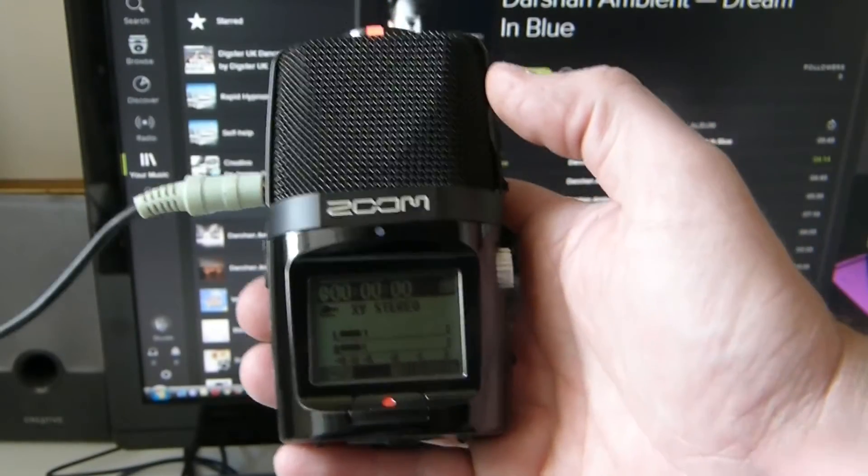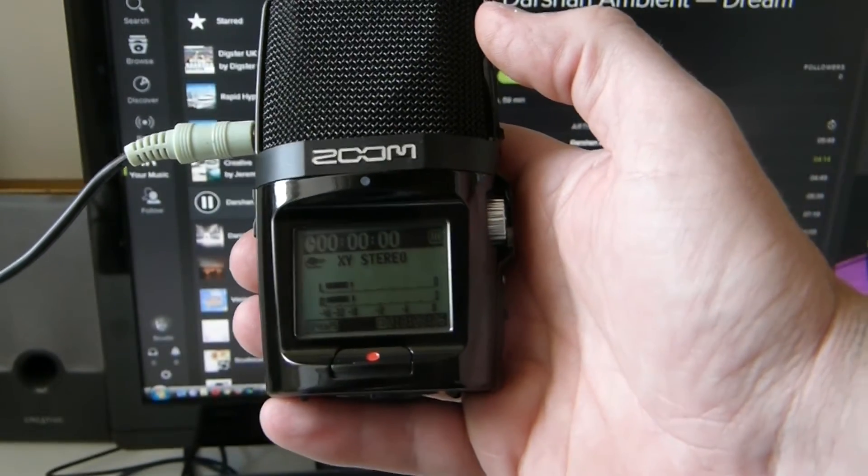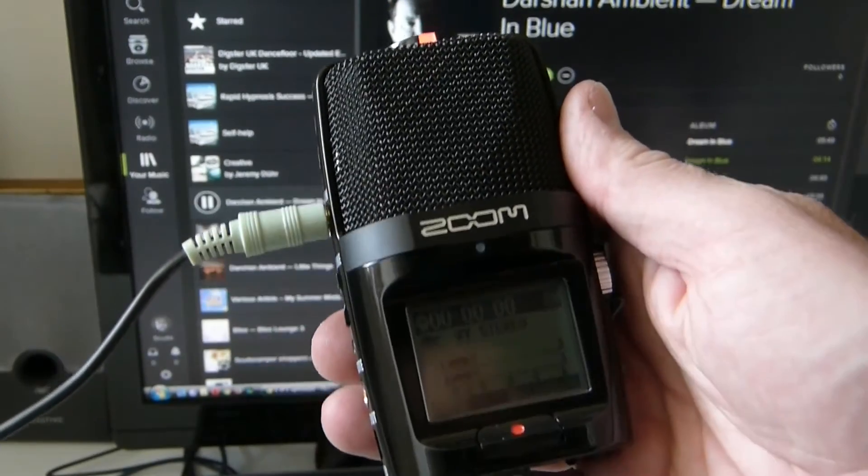Now, on your Zoom, go into your menu and you'll find the track that you've just recorded through your patch cable.